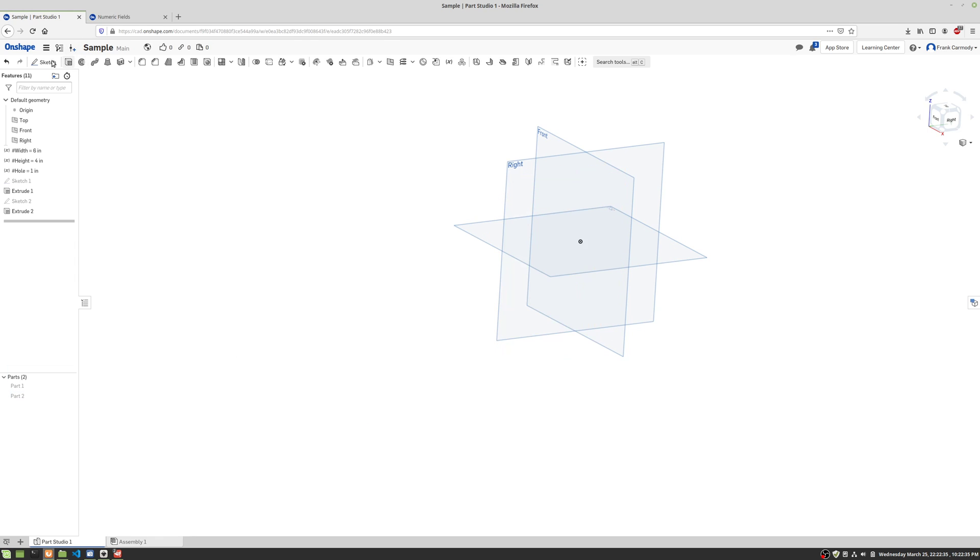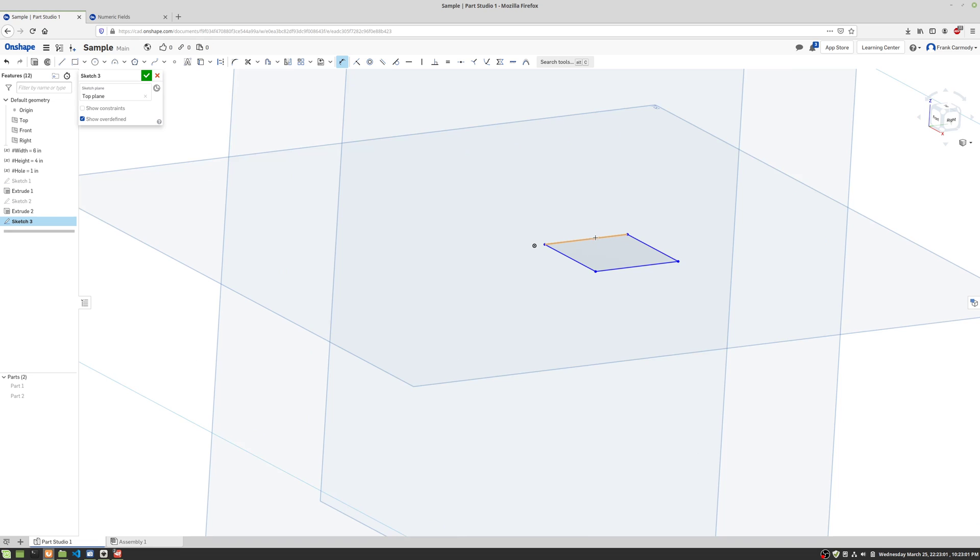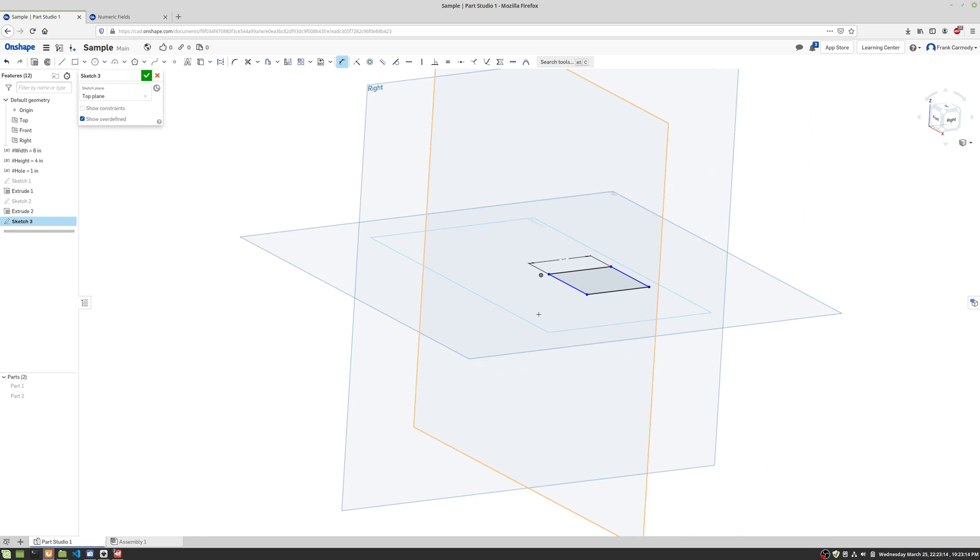Now we're gonna go ahead and make our pegs. We're gonna make a sketch on the top plane. We're gonna go ahead and apply equal constraints to the size, and also apply a dimension — and that dimension is gonna be 'hole,' because that's the same size as our hole. Now we know in real life we can't actually make a peg the exact same size as the hole, but we're gonna ignore that — we're in kind of fantasy design land here for now. We'll click the green check.